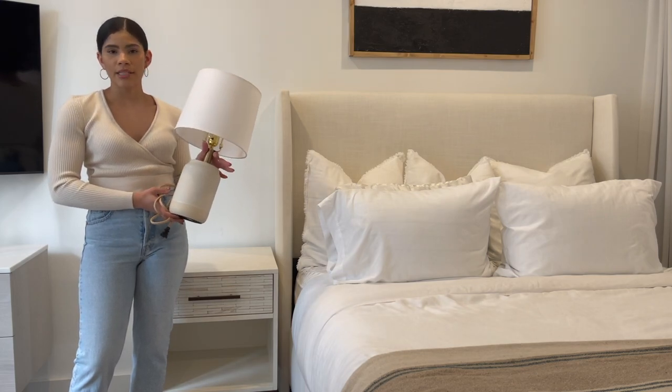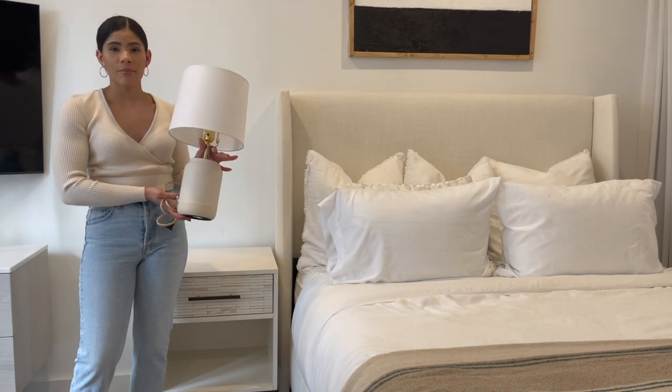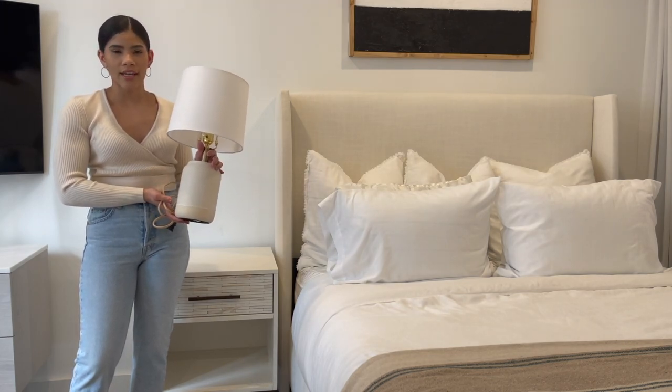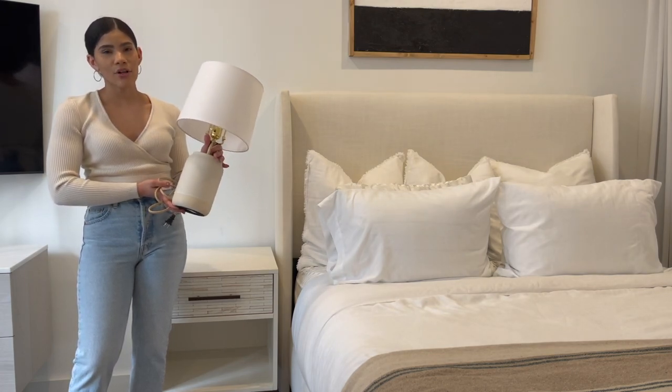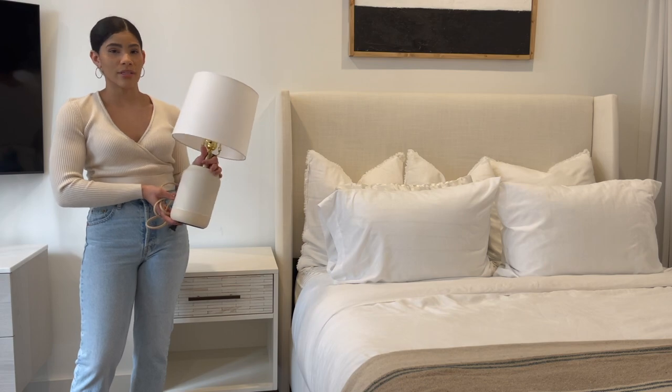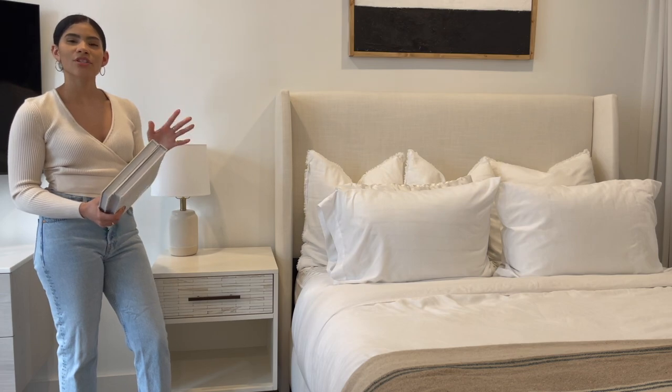For the first look I'm going to be starting off with this lamp. This is more of a practical item but it also serves as a nice decor piece. I almost always keep a lamp at my bedside just in case I want to do some reading at night and don't want to keep on the harsh overhead lights. This lamp is also dimmable, so I'm going to go ahead and place that right on the side here.